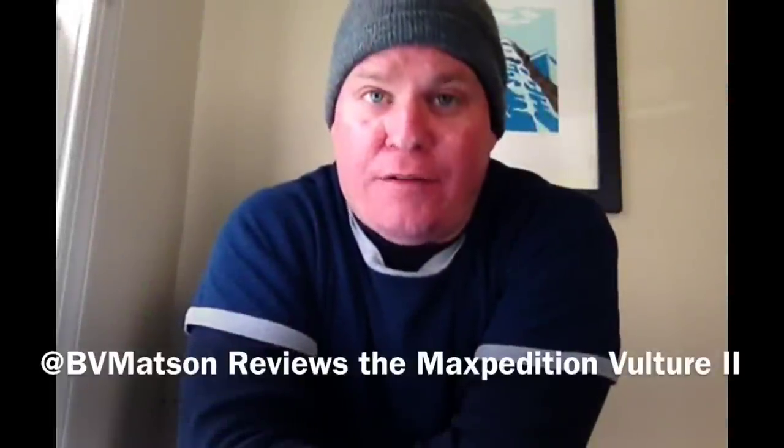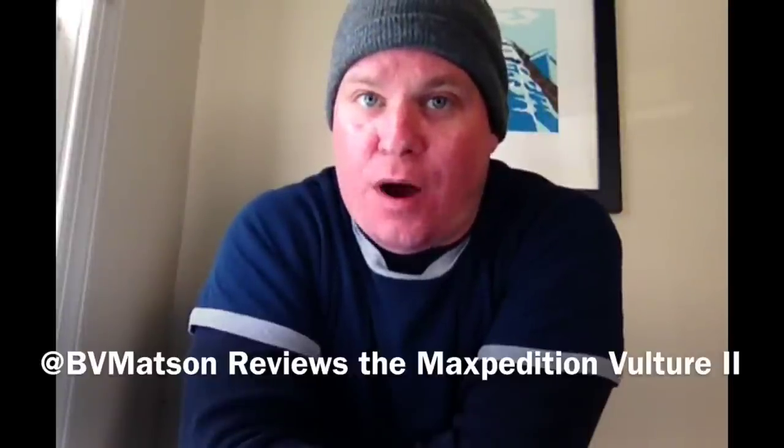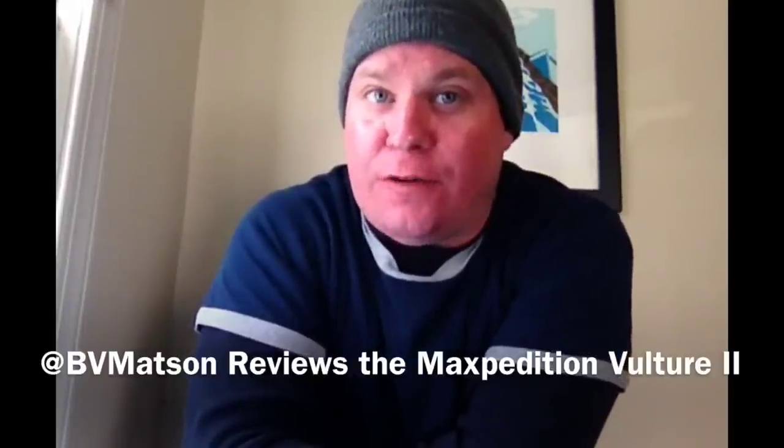Hey guys, BV Mattson here. Hope you're having a good day. I just want to show you a quick video about my newest bag, a 72-hour rucksack from Maxpedition called the Vulture 2.